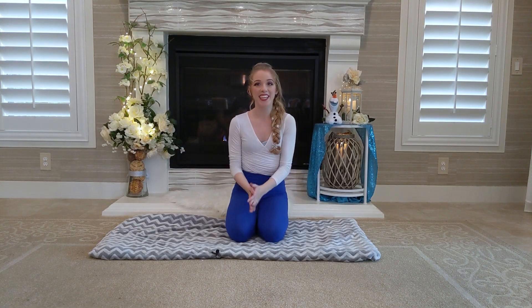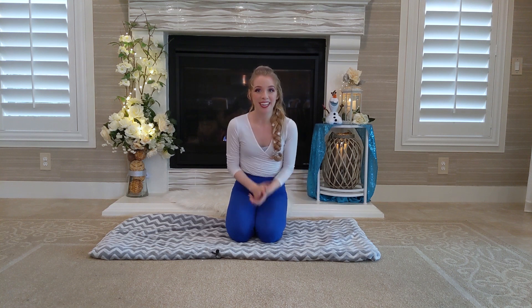That's my whole stretching routine. Thank you all so much for joining me. I hope you all have a magical day. Remember to like, comment, and subscribe.